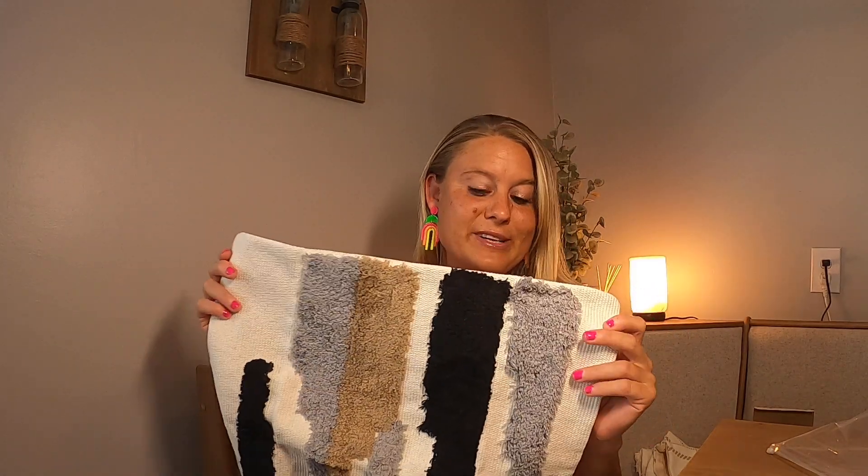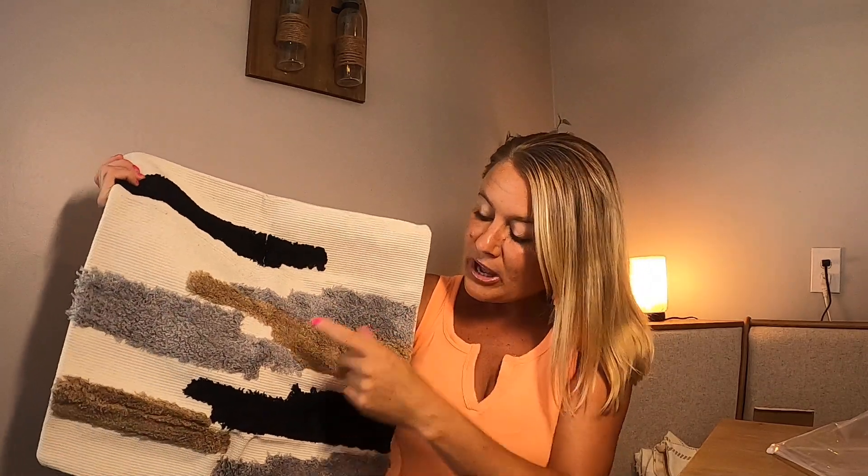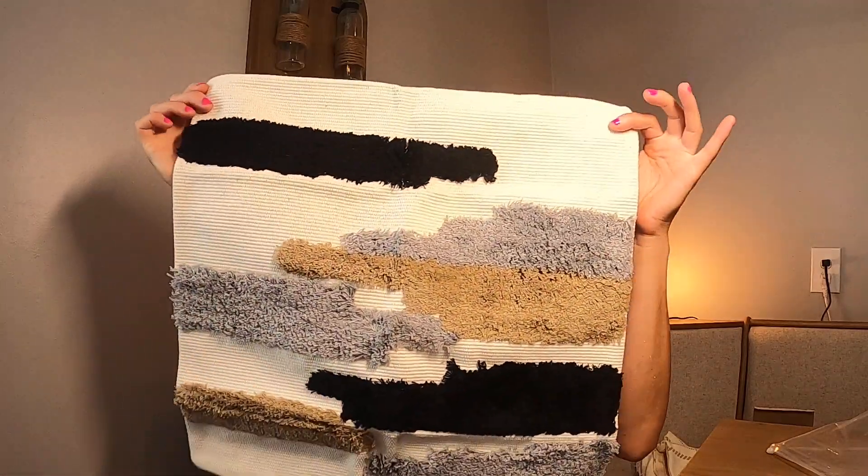I have these pillow covers — these are pillow cases where you will put your insert of your pillow inside them. But look how beautiful this one is. You got your black, you have your gray, you have your taupe, and then it goes into your gray, your taupe, your black, and gray.